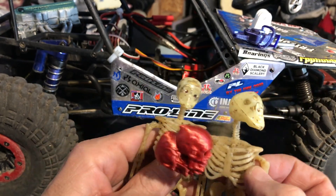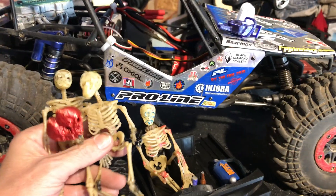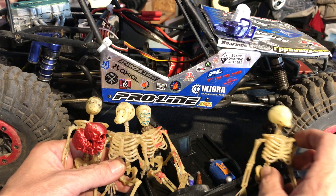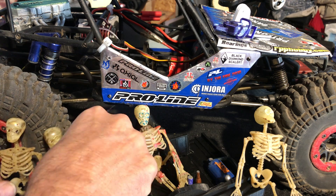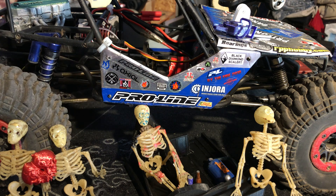Look at this little skull! We've got one to go up on Prison Hill, another one for a friend, and we gave one to our NorCal RC crawler brother. Let me put these guys down. This thing is like heavy to hold.